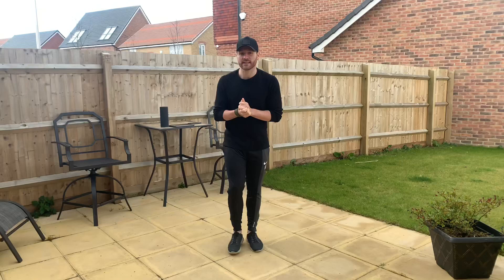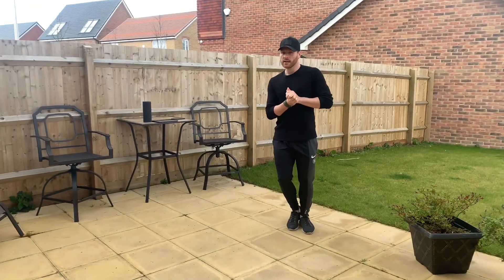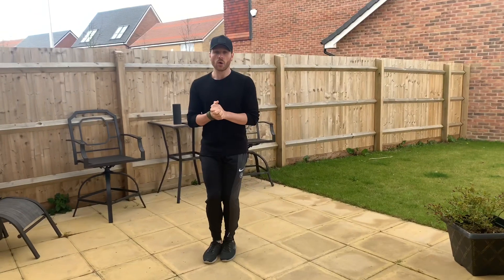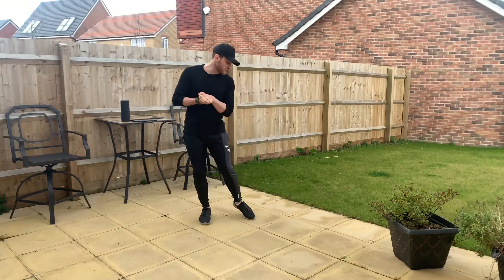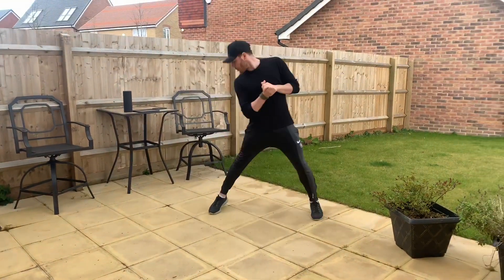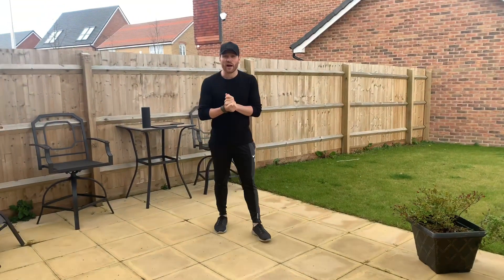And I want you to do a sharp head. Watch my head — side drag, side drag. Now all together it goes: walk, side close, back, side close, drag, close your feet, drag, close your feet. Repeat — walk, side close, back, side close, drag, close your feet, drag, close your feet. Well done — that's the leader steps learned.